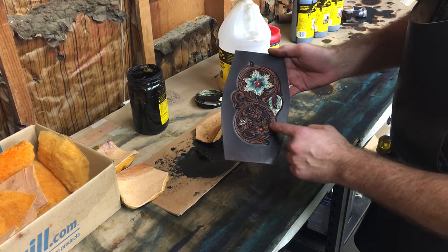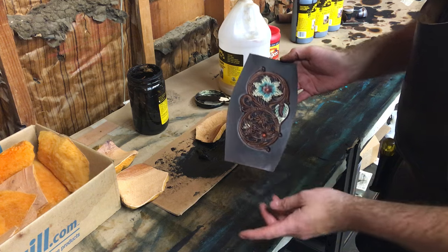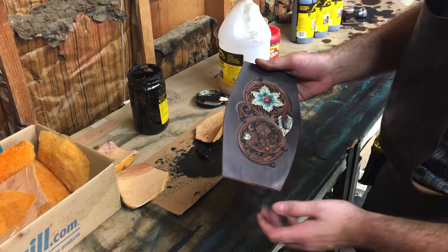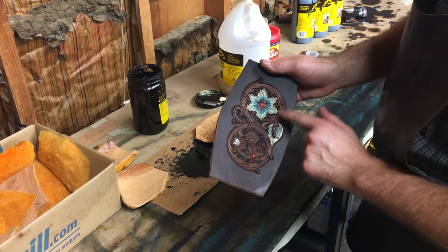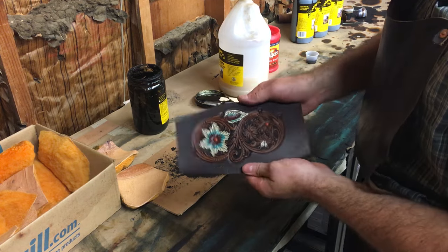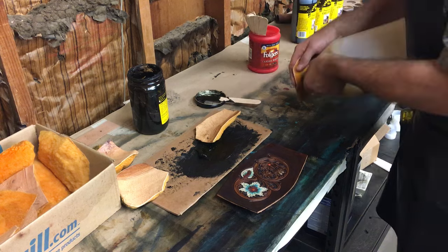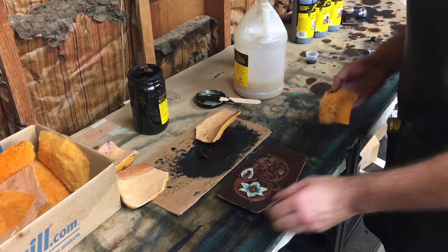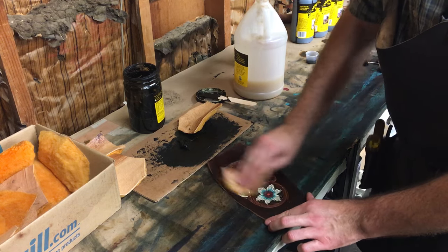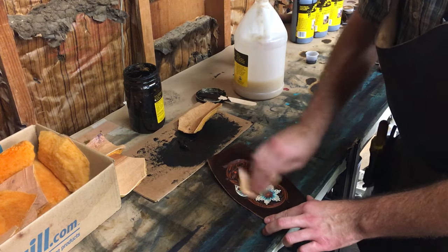We're going to go ahead and leave it and let this dry for probably 30 minutes to an hour depending on humidity. Now we've come back and as you can see it's darkened up even more as it's dried. This is the most important step — this is where a lot of people think they've messed up. We're going to take another clean pad and some tan coat and apply a final coat. This final coat is going to clean the bulk of what's going on with the antique and the muddiness.